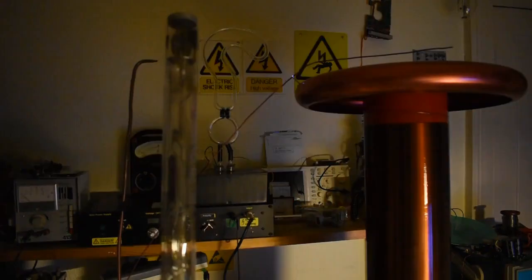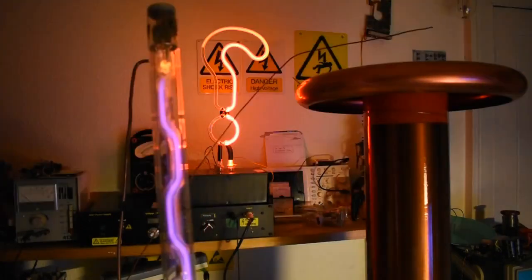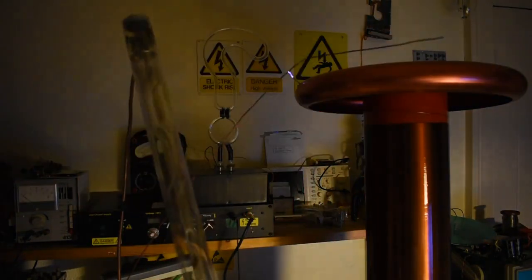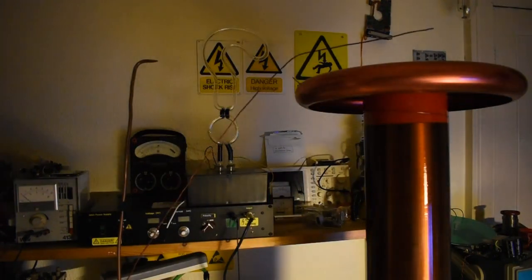I've wanted to demonstrate this tube — this is a very early sodium light, but it has a neon argon mixture inside. So it's actually mostly neon, but it doesn't have the neon colour. I just wanted to show that off because it's so rare.